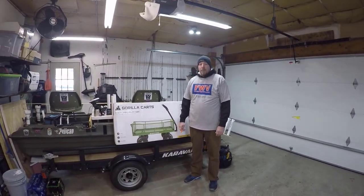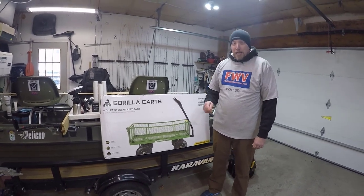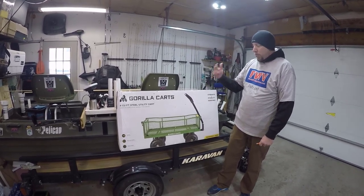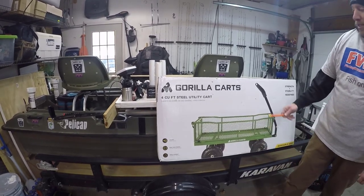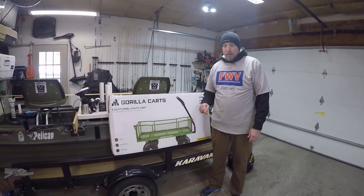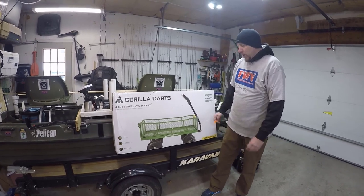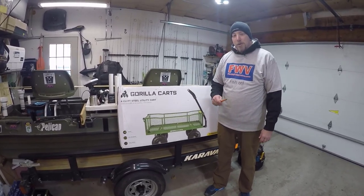Welcome back to another episode with FishingWithVance.com. Today we're gonna unbox and modify the gorilla utility cart. Vance had to pick this up because he's a big-time carp fisherman and we've got to take the whole entire world to our fishing site whenever we're carp and catfishing. We needed something to haul all this stuff — keep it light, keep it mobile, be able to get it in and out of the truck. This is a four cubic foot cart purchased at Home Depot for about $129. We're gonna mod this up every which way because we have a lot of different items to haul, including poles and a 10x10 tent. We're not exactly sure how we're gonna do this yet — we'll open it up, put it together, and see what we can get into.